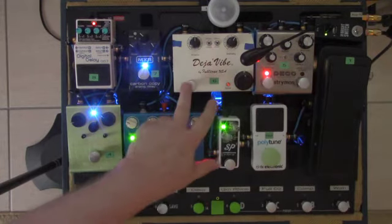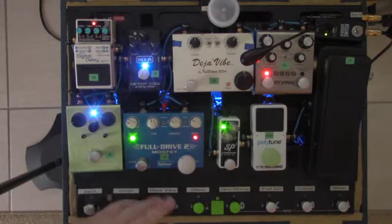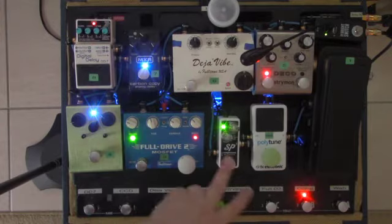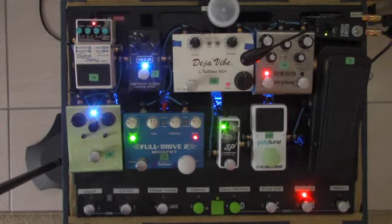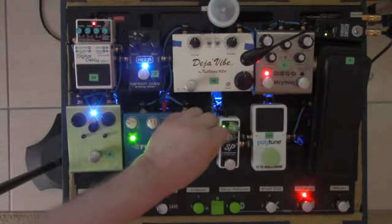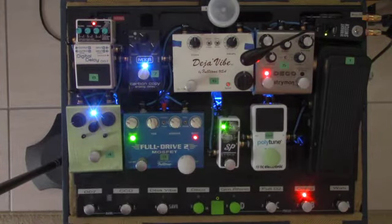The second thing I do is turn on all of the pedals. First thing in the chain is the compressor. I have that set on unity gain, so if you turn it on it doesn't really jump up the volume very much.